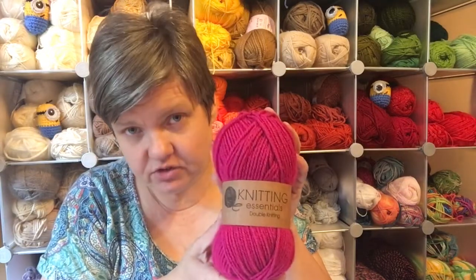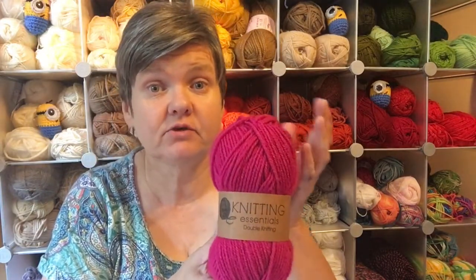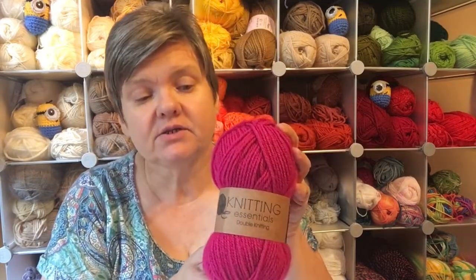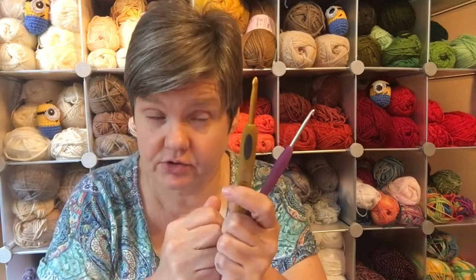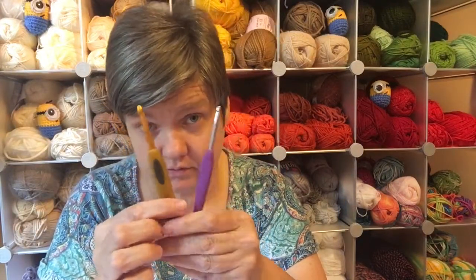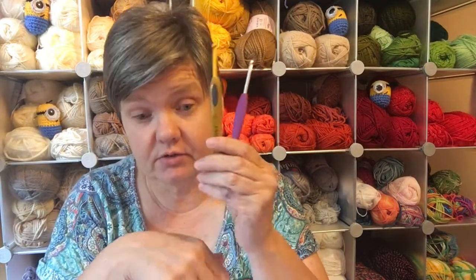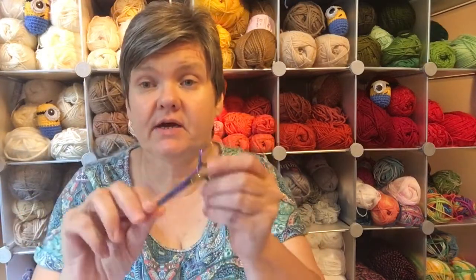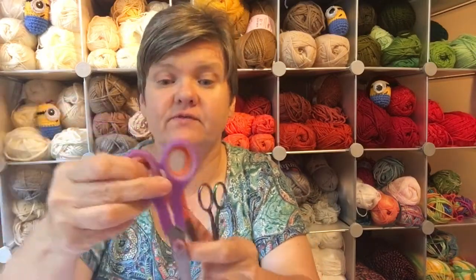I always teach my students with double knit, because then the world's their oyster — they can go to four ply or any yarn weight they like. I won't talk too much about crochet hooks here because I'm going to do a video after this one about yarns and hooks, but you will need a crochet hook. You also need a pair of scissors — they don't have to be expensive.